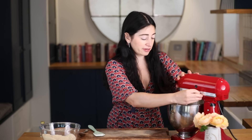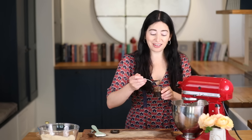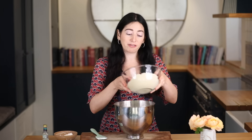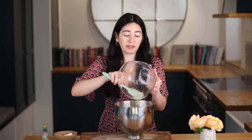My meringue is done. See how beautifully glossy that is. I'm going to add in a teaspoon of vanilla bean paste and whisk that in. I'm now going to fold in my ground almonds — it's best if you can get whole blanched almonds and then just grind them up in a food processor, really nice and fine.